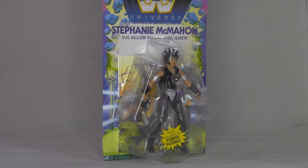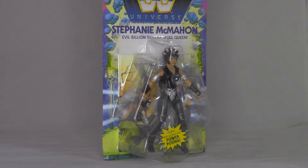Hello folks, my name is Mark. This is UCD Videos. How you guys doing? Today we're taking a look at the Stephanie McMahon figure from the Masters of the WWE Universe toyline.